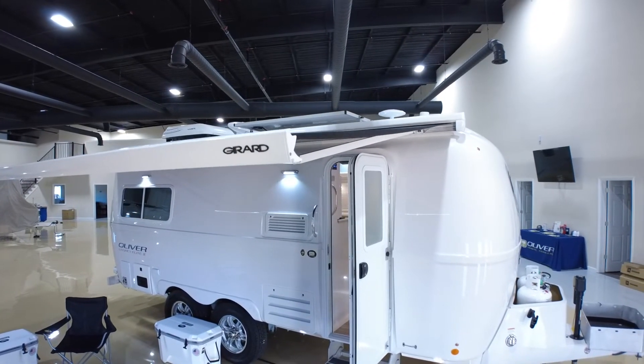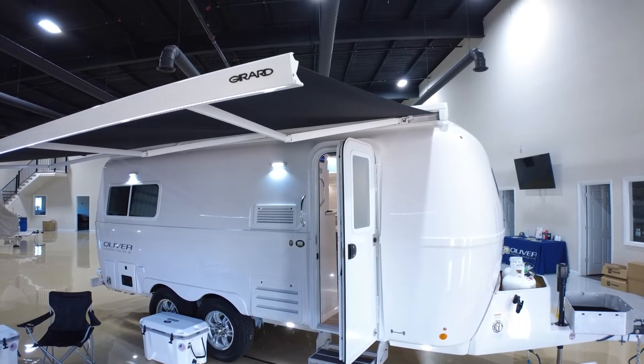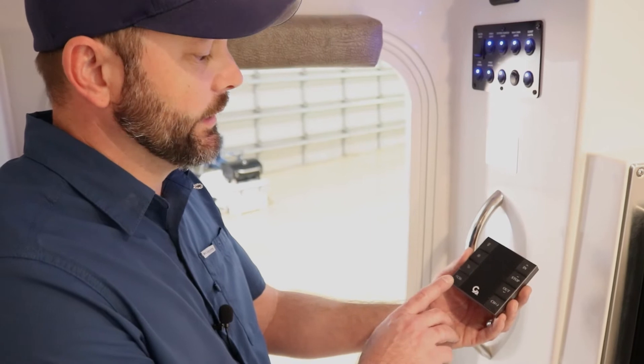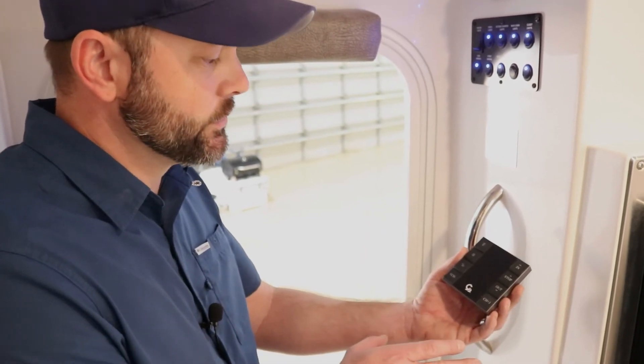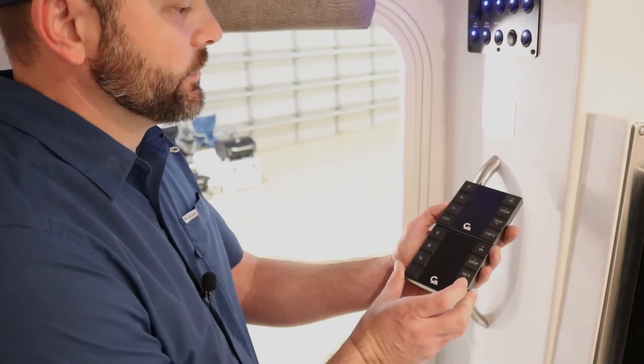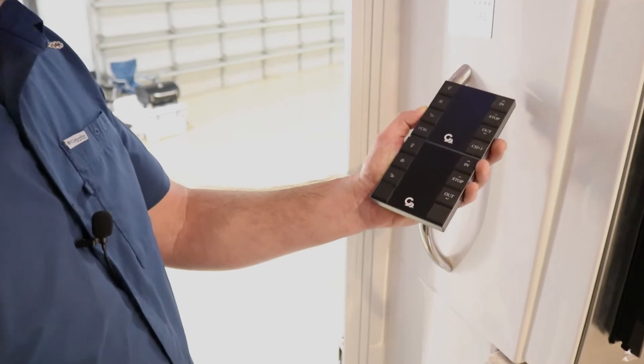In the 2022 models, we're going to have the Power Pro as standard for curbside only. This remote has the channel feature for dual awnings — select channel one for curbside, channel two for street side. The standard remote looks pretty much the same but without the channel buttons, since you're only controlling one awning.